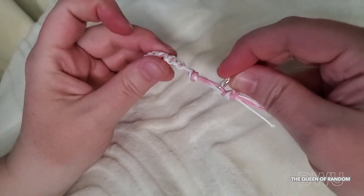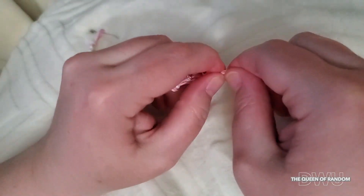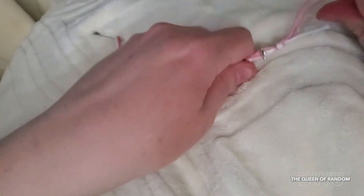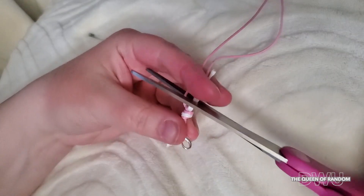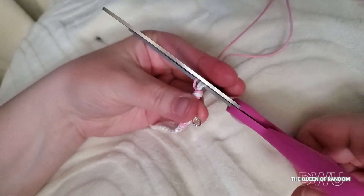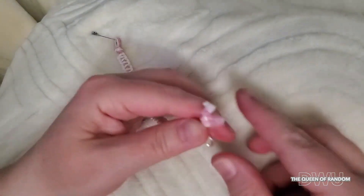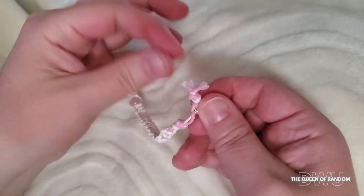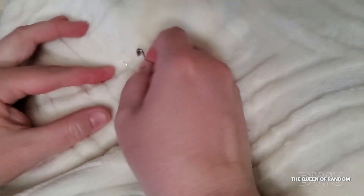Pull your knot really tight. On this bracelet I gave it a little bit of movement. Once your knot is tight enough, trim off the ends — just cut right at the knot, just a little bit from the knot. Then just kind of mess up the ends to make it fuzzy. You can also use a lighter to seal the ends if you like — I didn't in this video. And then detach your pin from your pillow or blanket.